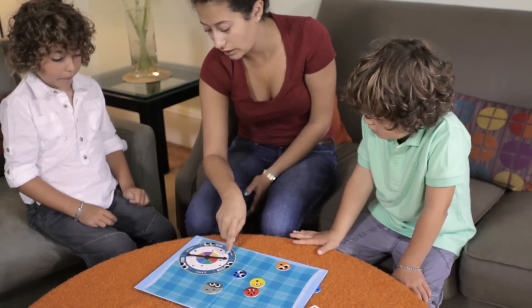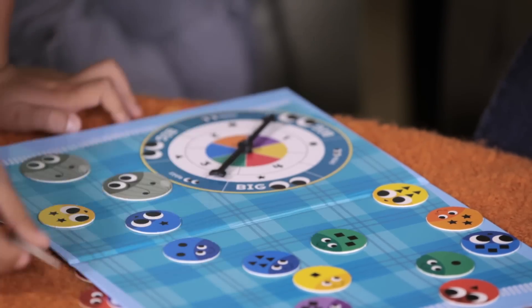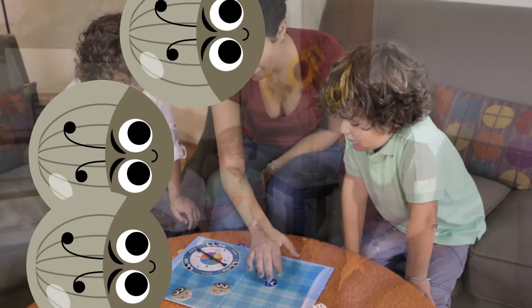After the first stink bug, the rules are the same for all three levels. Stop looking for number matches and look only at the eyes — big eyes. If you get all the bugs under the rug before the three stink bugs, you all win!